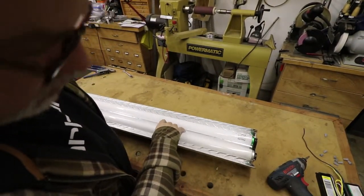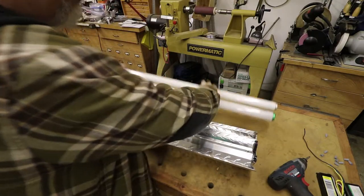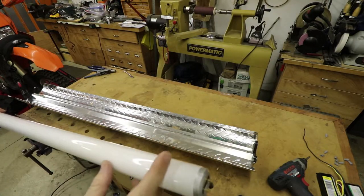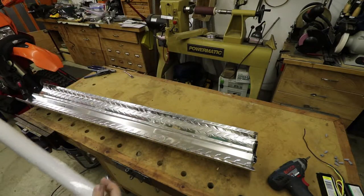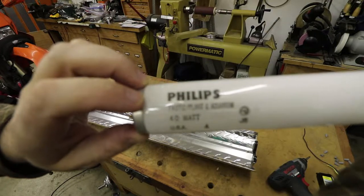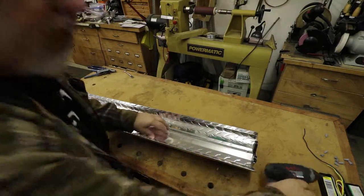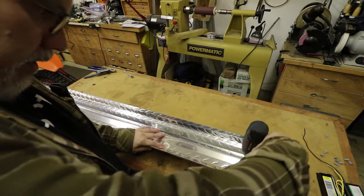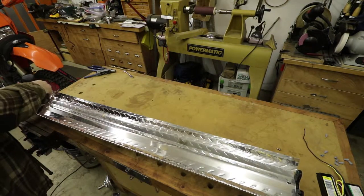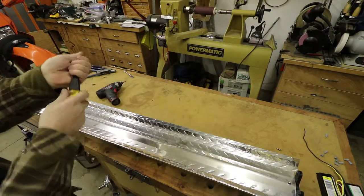First thing, you want to take out the bulbs. Before starting, you can test your bulbs to see if it's the bulbs that are the problem or the light fixture. Typically you can tell a burnt-out fluorescent bulb because one end will be discolored — the darker the discoloration, the more burnt out it is. These particular bulbs are grow light bulbs for plant and aquarium use, so they make a weird kind of purple light. Okay, so we're going to take apart the fixture — there's a screw there and one down here.